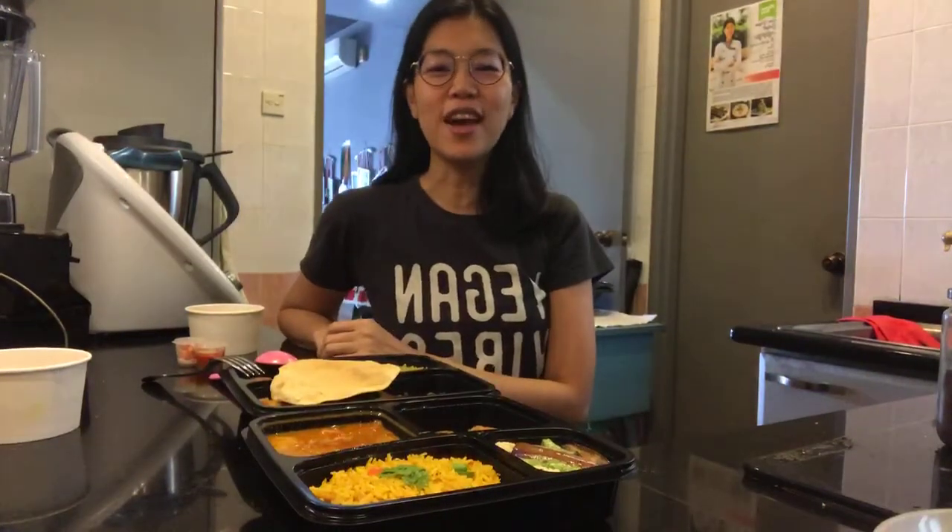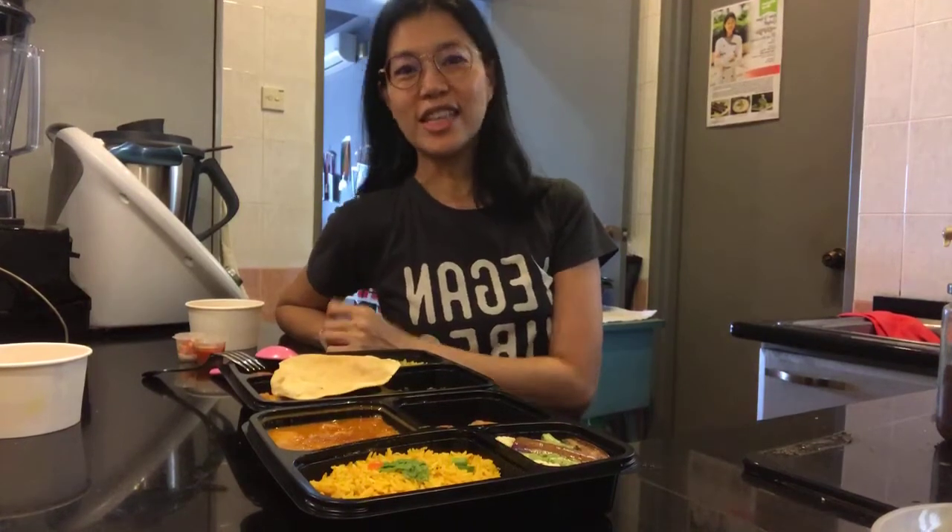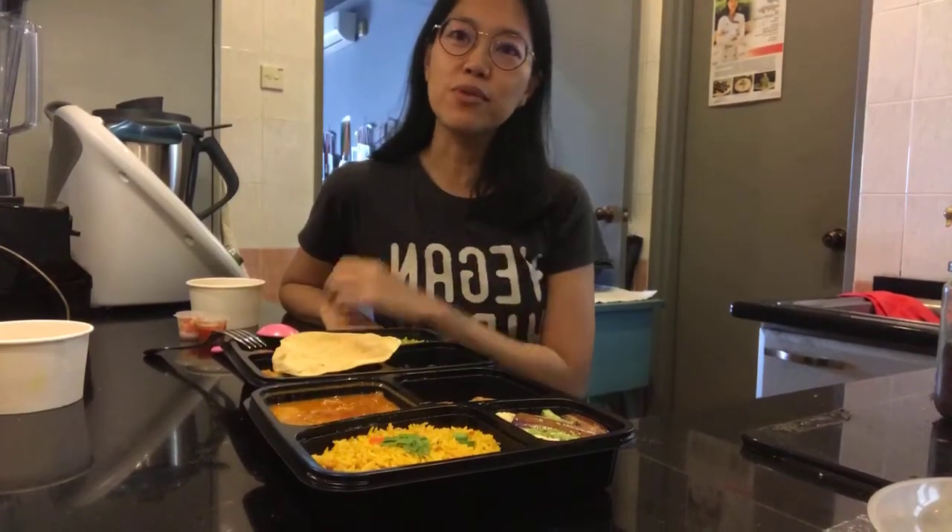Hi everyone, welcome to Veganuary Day 1 with Rochefine. I've decided to try and do a daily Facebook and Instagram live for the whole month of January — so let's see how far I get. I'll be doing live demos, cooking demos, uncooking demos, unboxings, and food reviews.